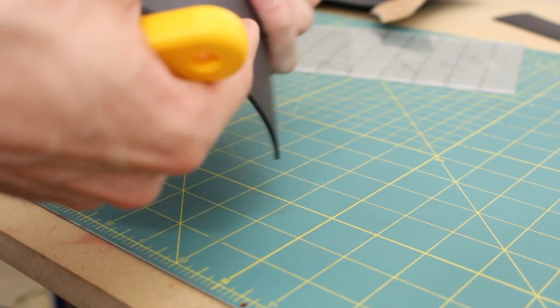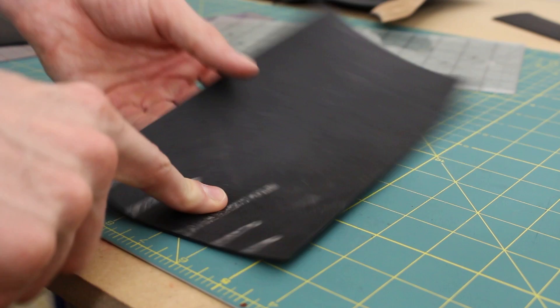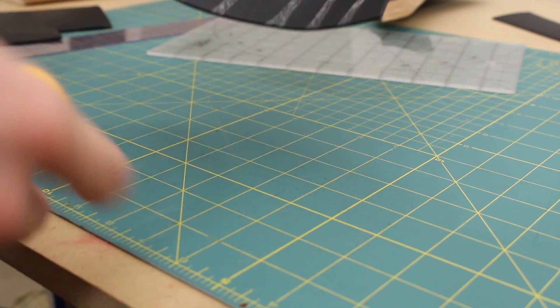You always got to look at both sides of the leather — notice that this has some glue spilled on it. I'm going to try and make sure that side is inside the bottom of the pouch, just so you never actually see it.